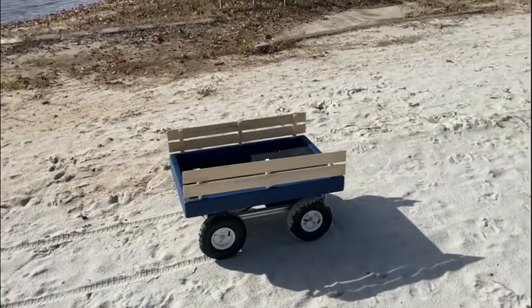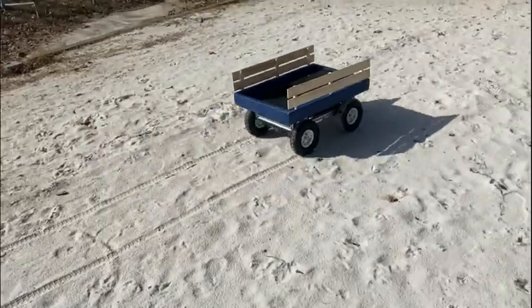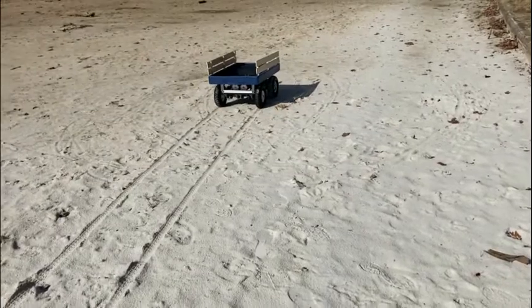All right, here we are at the beach. We're going to try out the beach wagon here in some sand. Let me flip this around — trying to do the control and the camera at the same time. Here we go forward. Hey, that's working pretty good. All right, we'll bring it back and then I'll try to turn it.